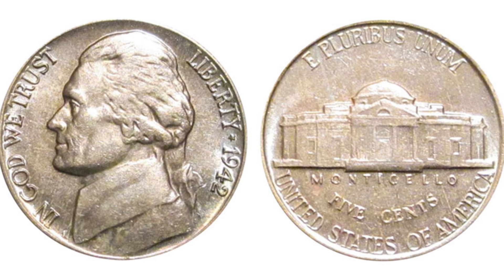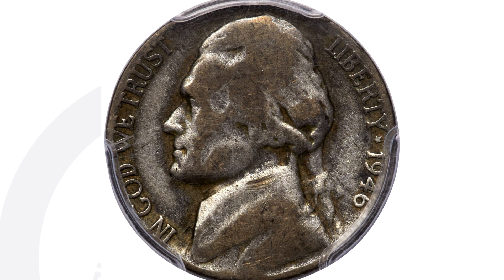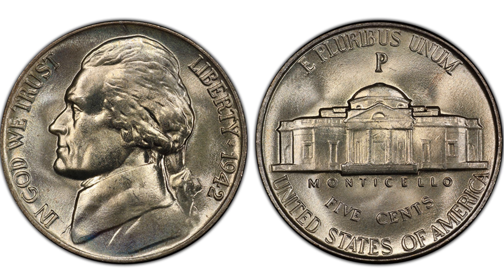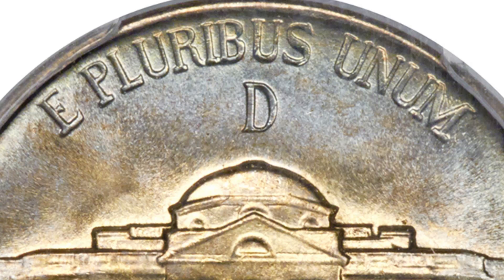Now here is a 1942 that is silver. In this pristine condition a coin like this is really valuable, but a lot of the 1942 to 1945 silver nickels will look very similar when they're circulated and worn. The way you tell if this is silver is to look above the building — you'll see that large P mint mark. You will either have a large P, a large D mint mark, or a large S mint mark.